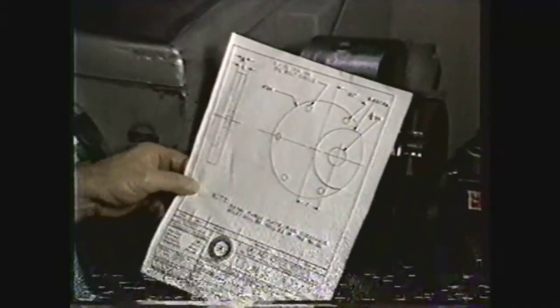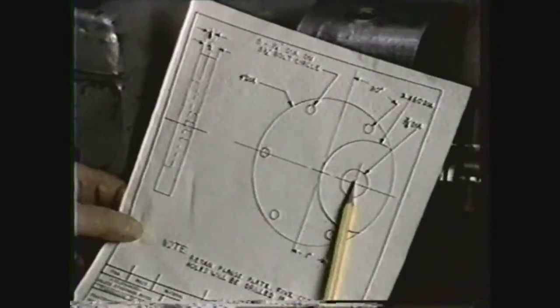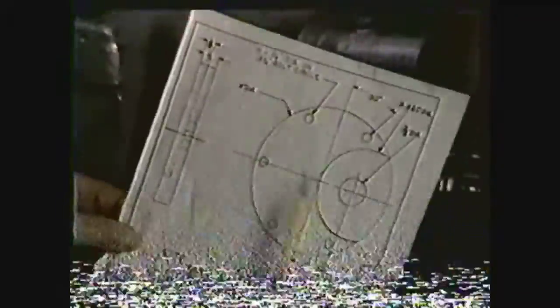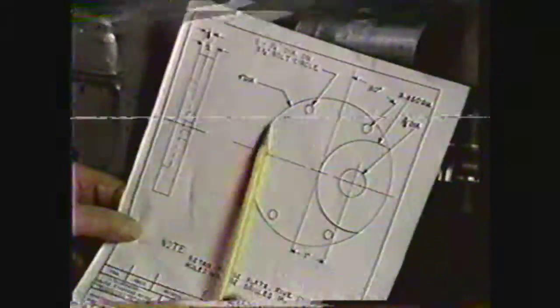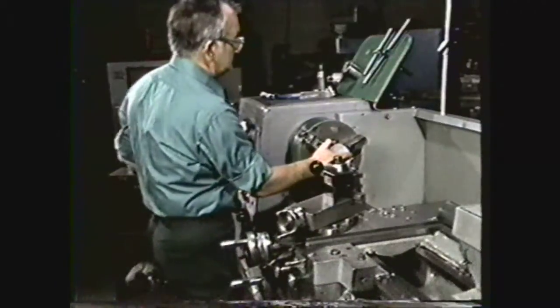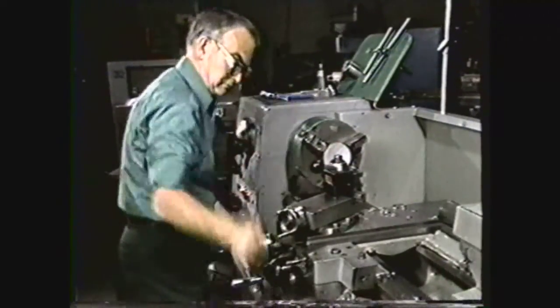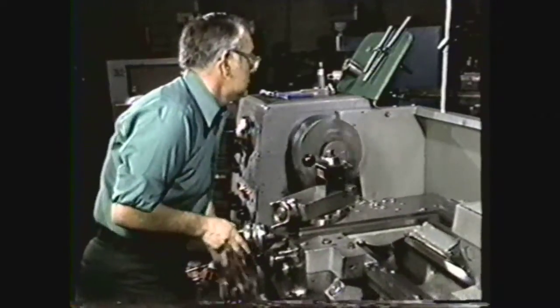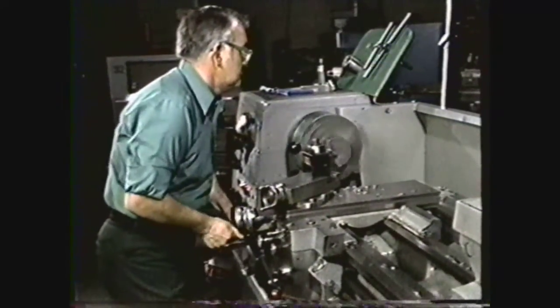For this demonstration, we will drill a three-quarter inch hole and recess a two and four hundred fifty thousandths diameter, one-eighth inch deep, in a one-half inch thick flange plate that is four inches in diameter. Before it can be clamped to the faceplate, the work must be faced to its specified thickness of one-half inch. This operation can best be performed in a three-jaw universal chuck.